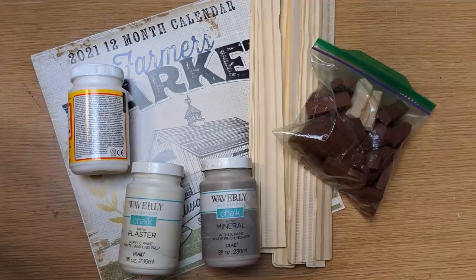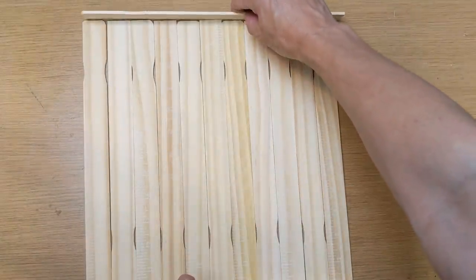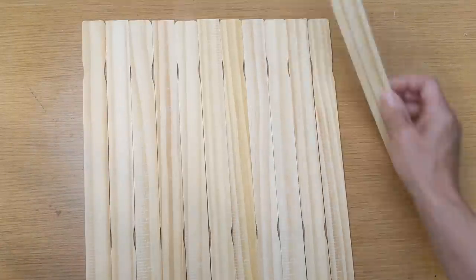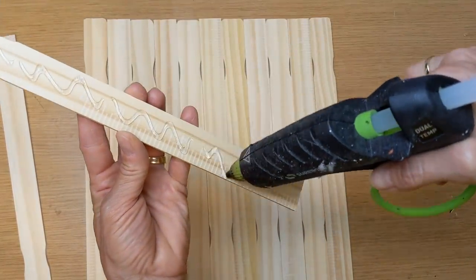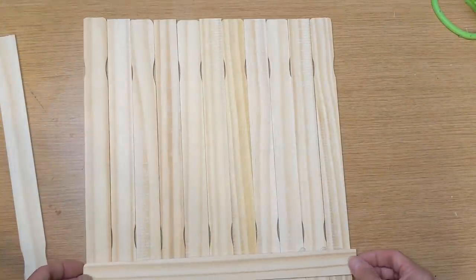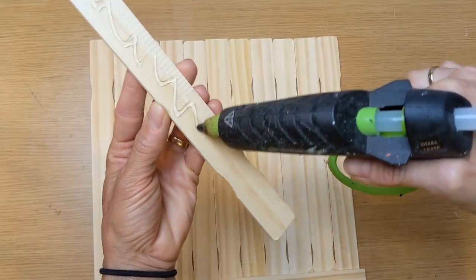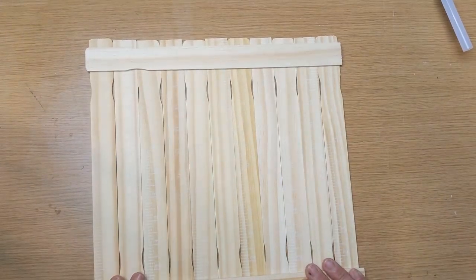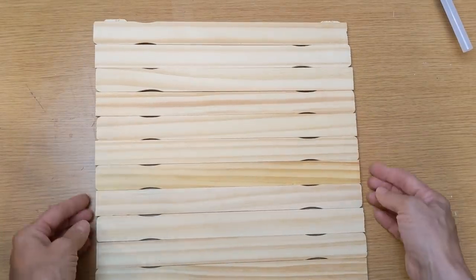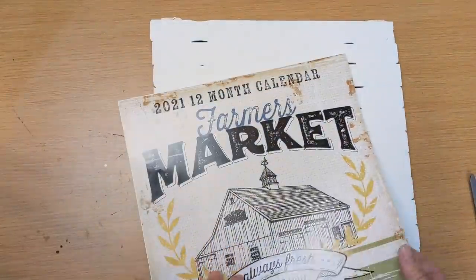For my third project, I am going to use 13 paint stir sticks, one of these farmer's market calendars, some tumbling tower blocks, Mod Podge, and the paint of your choice. I have 11 of the one-gallon paint sticks — that would be $0.98 — plus one extra. I am going to take a 12th and 13th stick and just hot glue them across the back. I'm basically making a little pallet wood sign with these one-gallon paint stir sticks, and I'm going to give it a coat of plaster and then white acrylic paint over that.